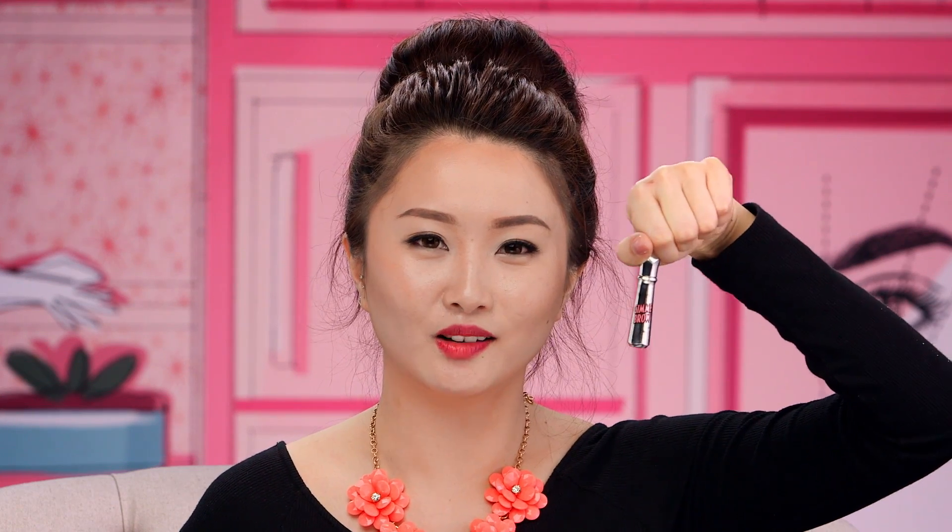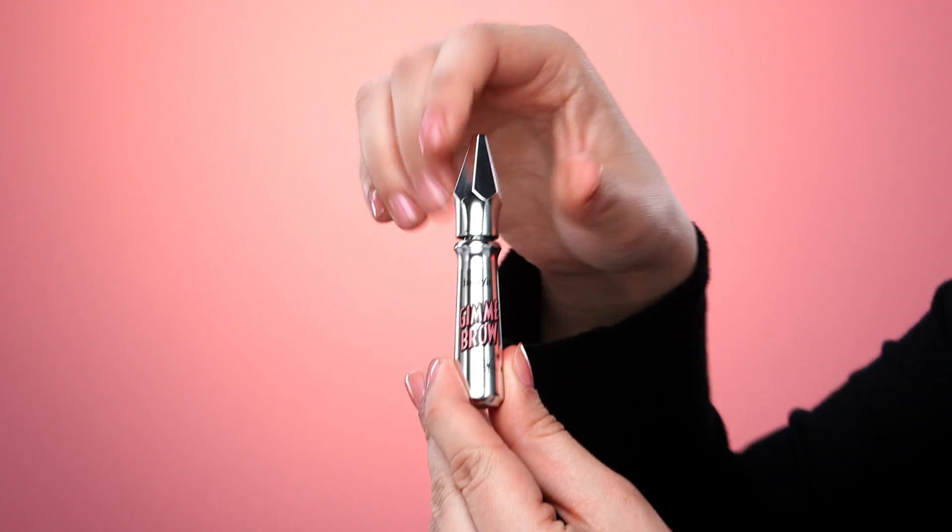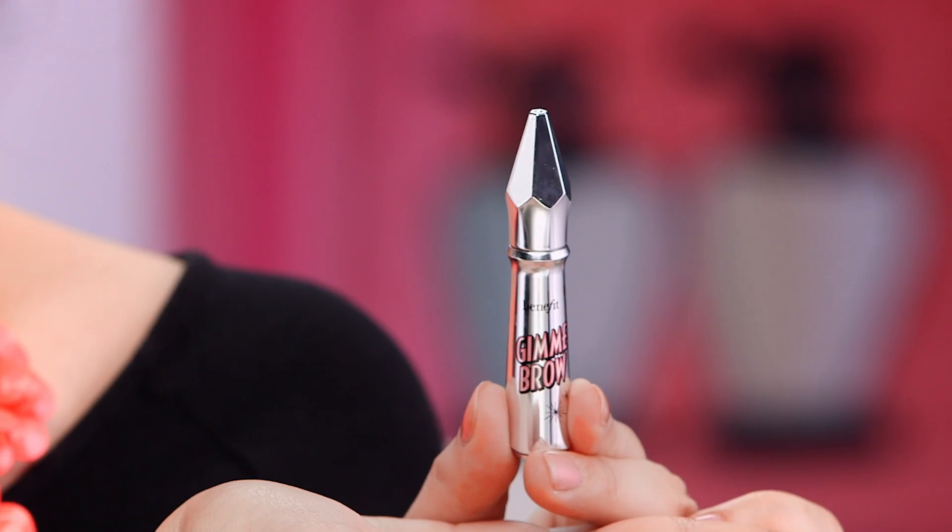For thin and skimpy brows, your go-to is Gimme Brow! It's the little black dress of all brow products. It tints and fills your barely-there brows. How? It gives your thin and skimpy brows volume — and everything looks better with volume. You add it to your hair, your lashes, your lips — you know what I'm talking about. And now you can transform your thin and skimpy brows by adding volume with Gimme Brow.